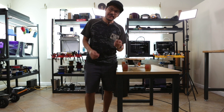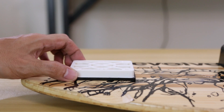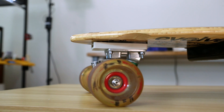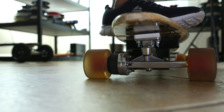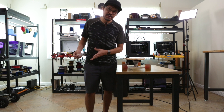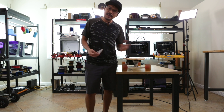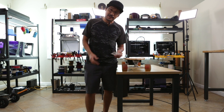Truck riser pads are basically pieces of plastic that go in between your skate trucks and your board. This can help prevent wheel bite, especially since it elevates the board from the trucks. They're also really helpful when you're pushing and sliding, since it lowers your center of gravity. A lot of good reasons to use them, especially for longboards.